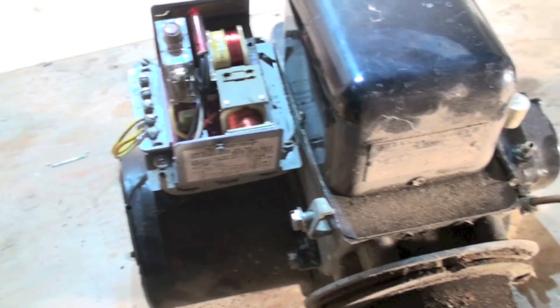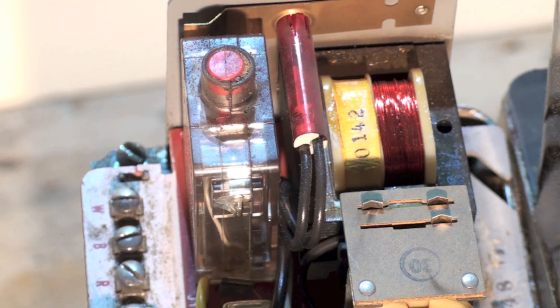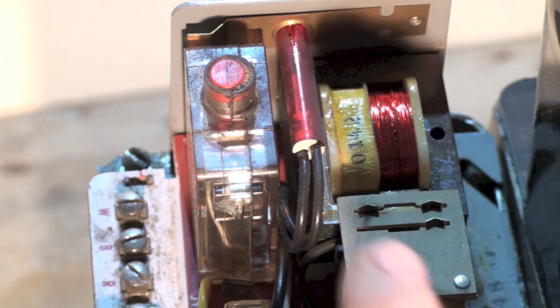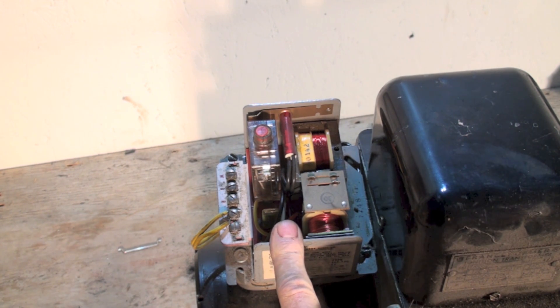When you take the cover off of this CAD cell relay, you'll see the transformer — same little tiny transformer. So if you're using one of these CAD cell relays or stack switches as a primary control, you can hook up a battery-operated electronic thermostat or a mechanical thermostat. But if you need a C wire for power or you're adding air conditioning, you're going to have to isolate this and put a larger transformer on it and use a relay to turn it on.